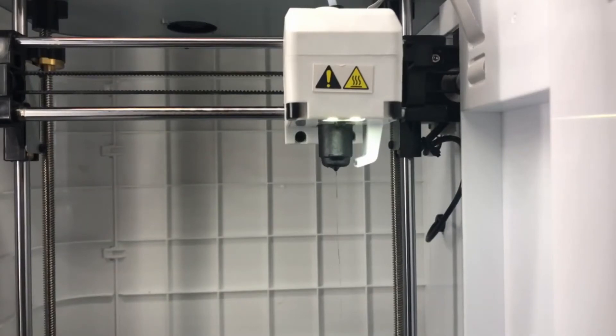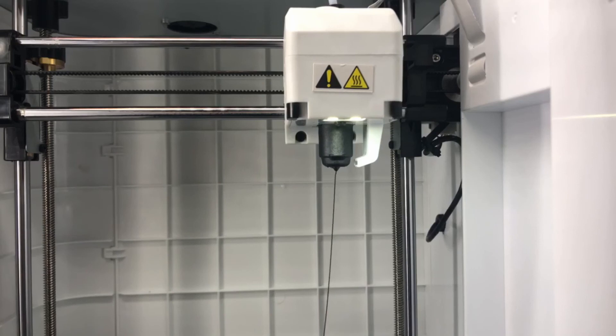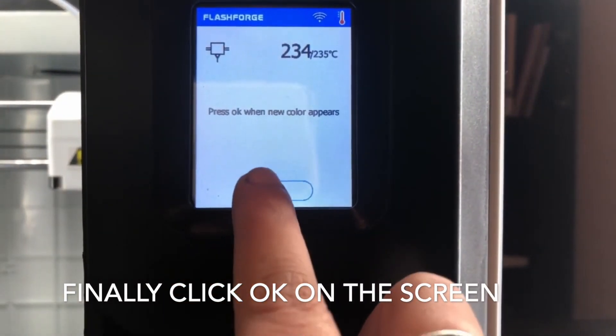You should see a small amount of the different coloured filament that you used at the beginning of extrusion, and the filament should start feeding out. It is perfectly fine.